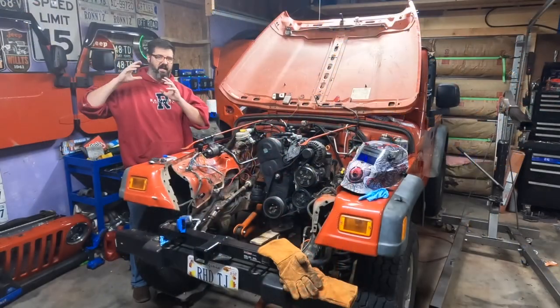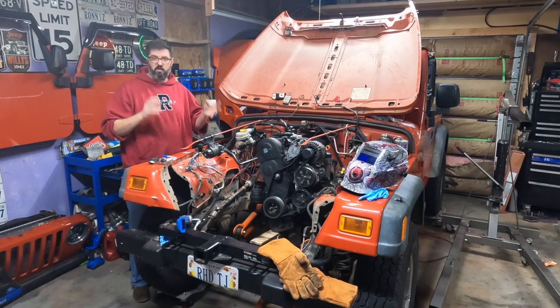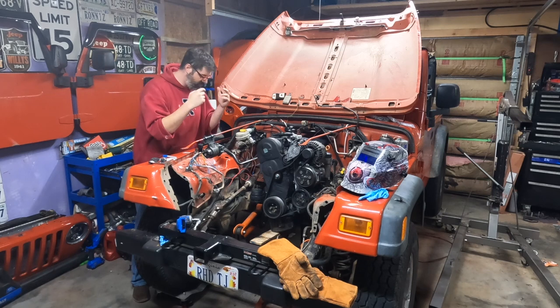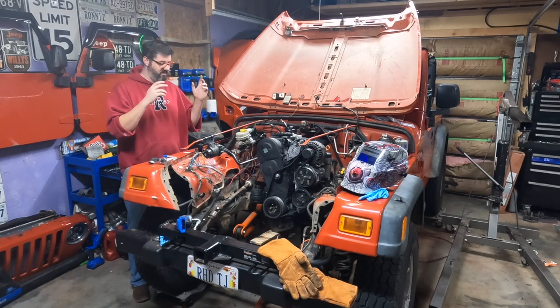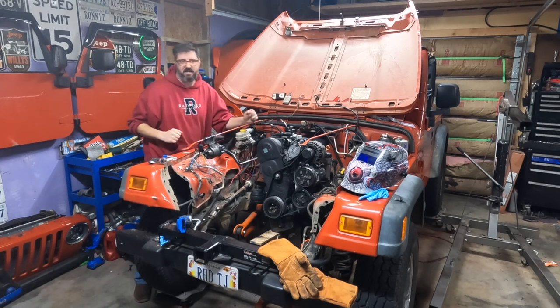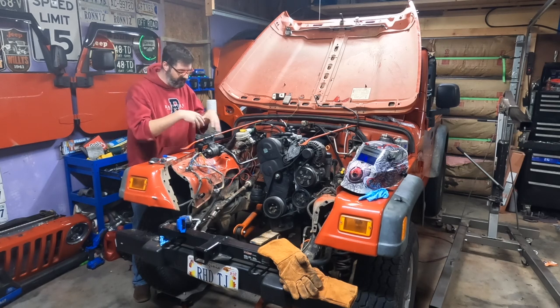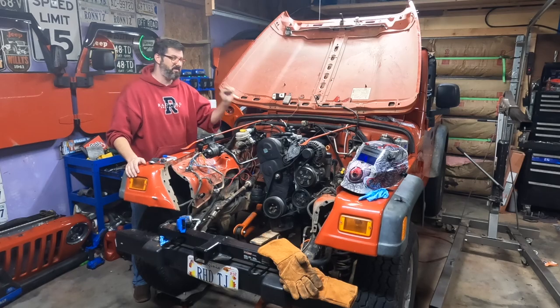Now that I have the motor mounts that bolt to the engine all welded — and they're drying because I also painted them — I'm going to turn my attention to the frame mount perches. I've only tack welded those in, but to really weld those securely I'm going to have to pull out the BEW TDI engine so I have enough room to weld those perches in securely. So I'm going to get to removing the engine.